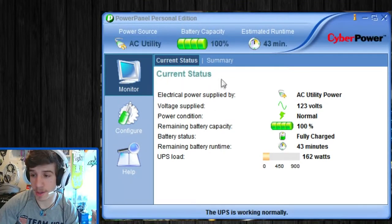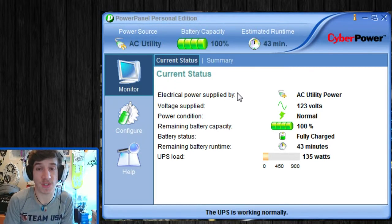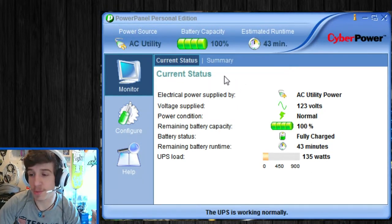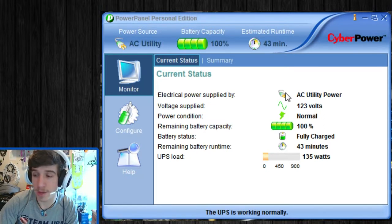Here we are software side, looking at the UPS's control panel. The interface is extremely basic — I really love how simple it is. Under Monitor, Current Status, this is the summary of the UPS itself: battery capacity, minutes remaining, current watt load, and the electrical power supplied. Since we're under current AC power, it's being supplied from the wall unit. We have the voltage supply, which is 123 volts.